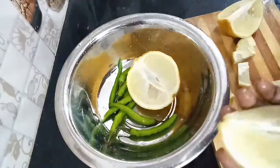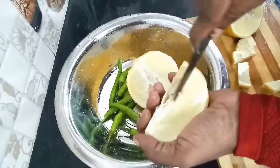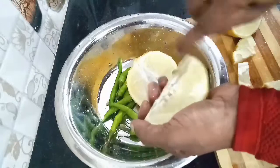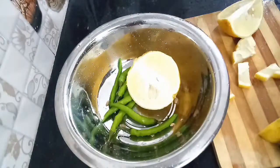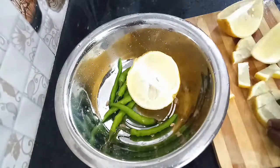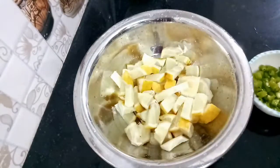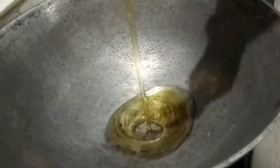When we cut the seed, we will remove the seed. We will taste the taste. We will cut all the seeds.